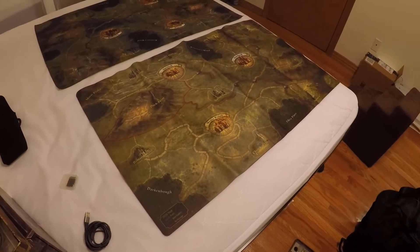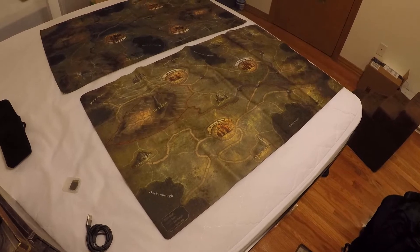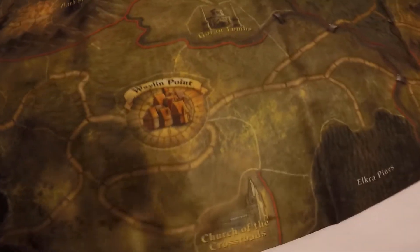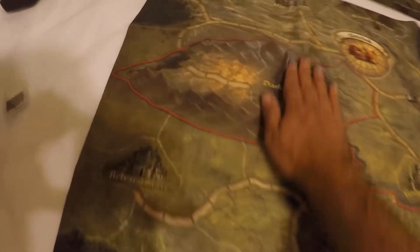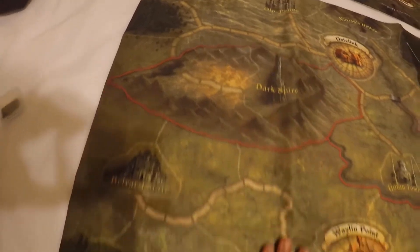Hey Folklore friends, just want to show you the difference between the neoprene and the cloth maps for Folklore. I've got them both laid out on my bed here, so I'm going to zoom in to show you the general quality. This is the neoprene — I got this through today — and as you can see it tends to take the folds a little bit worse than the cloth version, which we'll go over and have a look at in a minute.